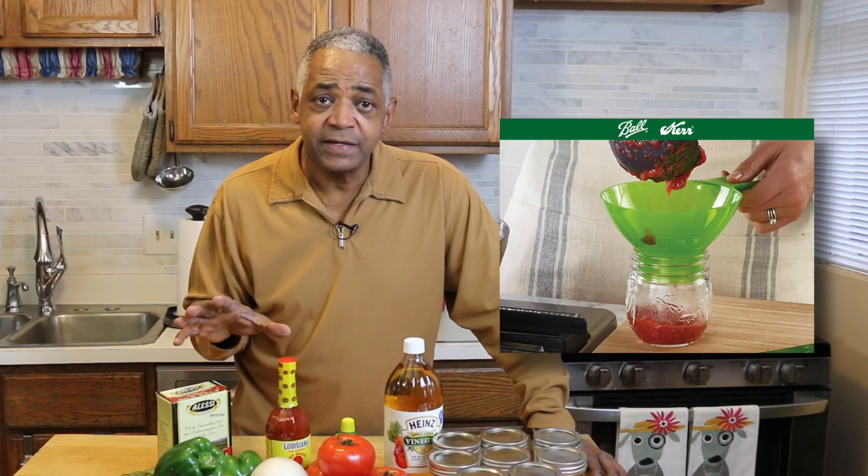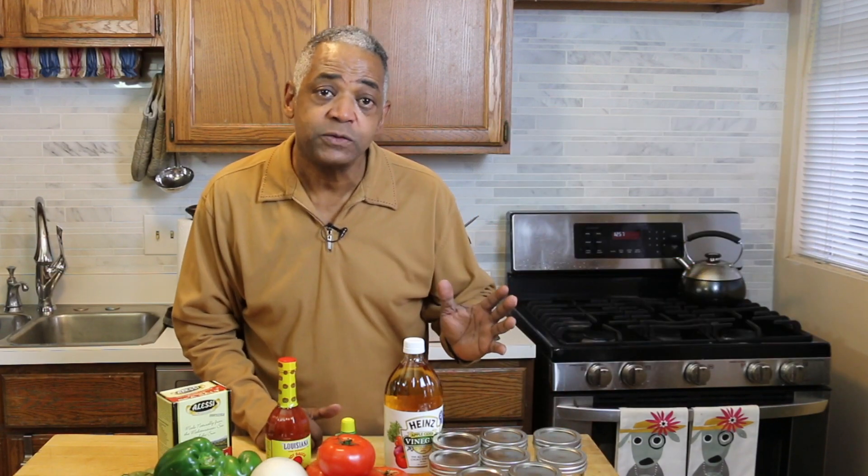I went to the Ball website for some basic recipe ideas and then I decided to modify it based on my taste. So the very first step is going to be to peel my tomatoes. Let's get started.